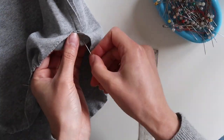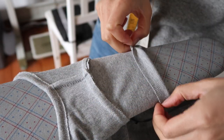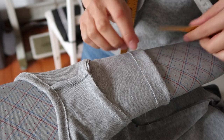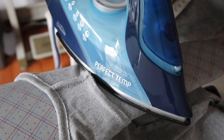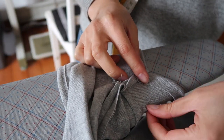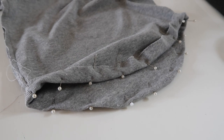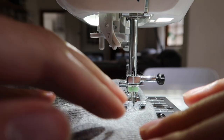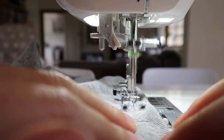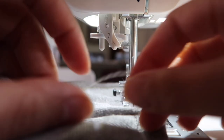Ease that edge as much as needed until you can comfortably fold the hem up. The seam allowance is about three-quarters of an inch or two centimeters — fold it up, pin it in place, and use an iron to flatten it out before sewing. While I'm at the iron I also press up my sleeve hems with the same seam allowance, folding them up, pinning or clipping, and pressing flat to make them much easier to hem.